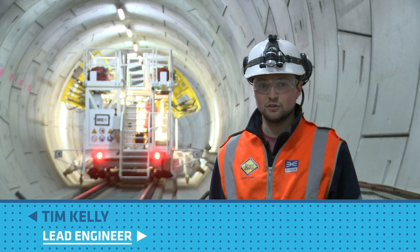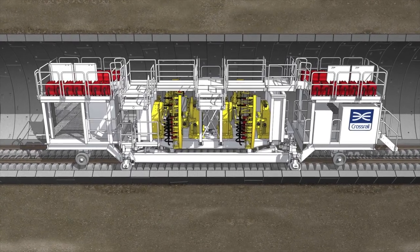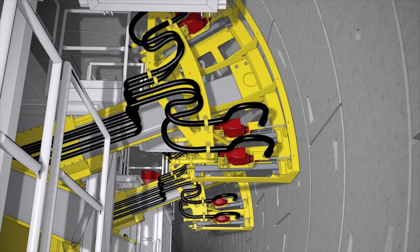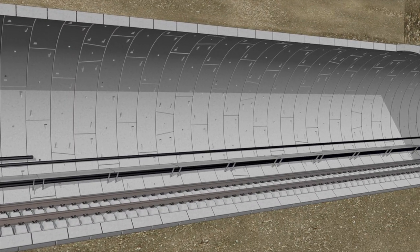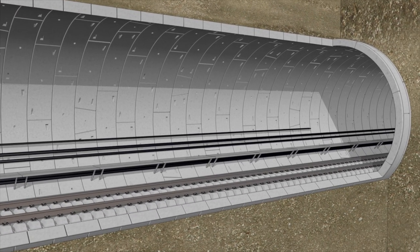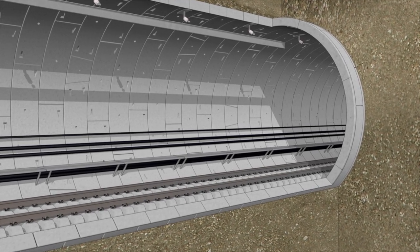So we're in the Thames tunnel, the Crossrail tunnels approaching Woolwich station. The drilling machines are designed so that we can drill all of the holes into the tunnel lining to fit all of the services, such as the emergency escape walkway and the cable management systems that carry all of the power and the overhead line that powers the actual trains themselves.